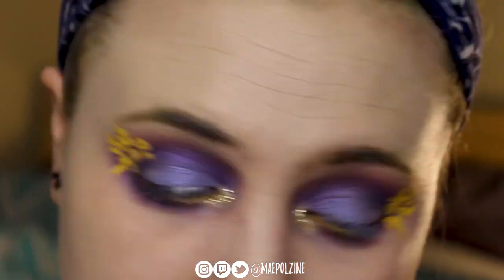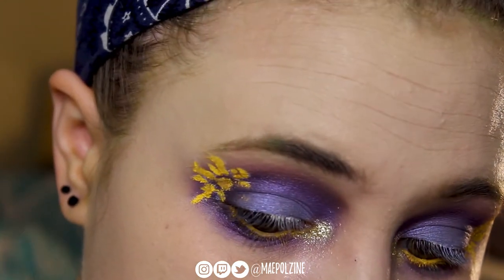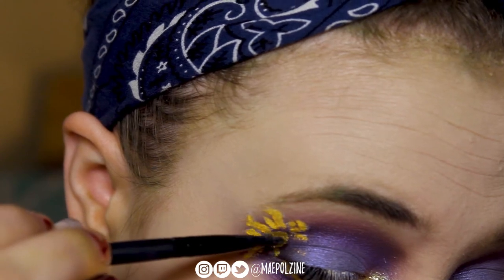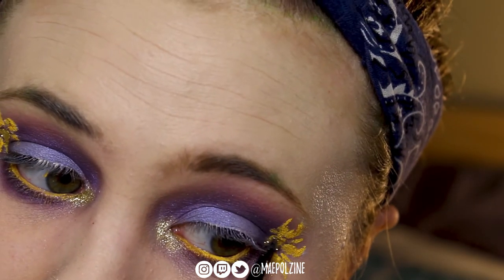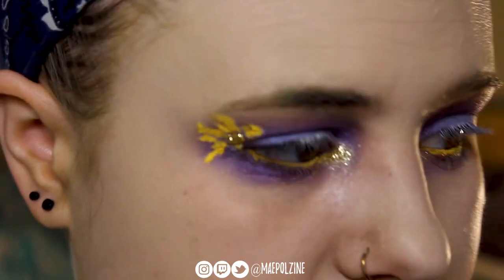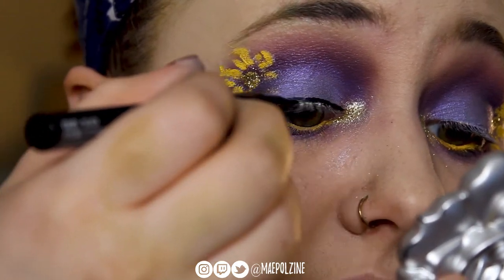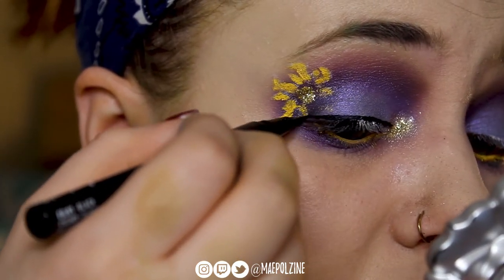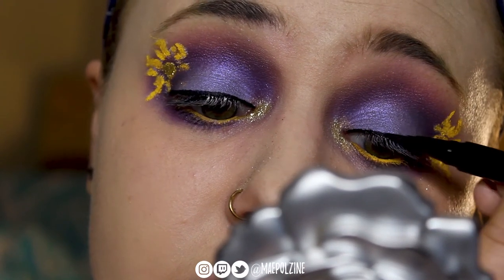I also used glitter for my Dory look. I don't think I did it in every look — just these two looks so far from the Disney series. Using gold glitter here, and then I'm going to grab some eyeliner just to hide the band from my lashes.